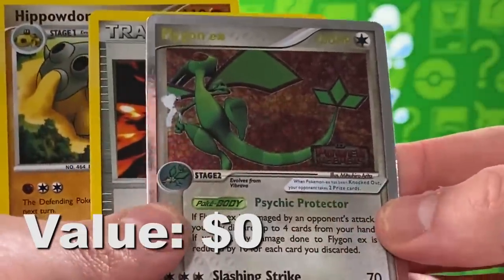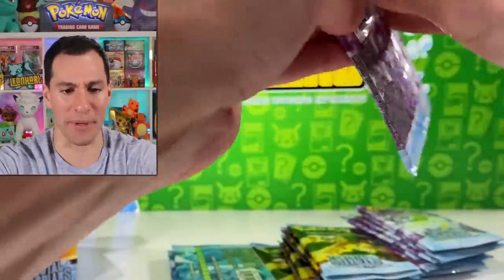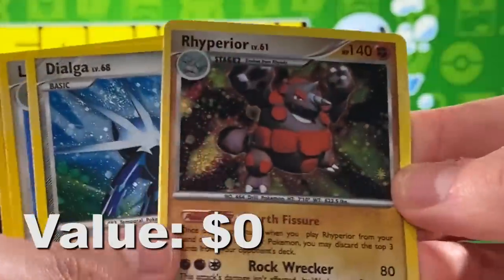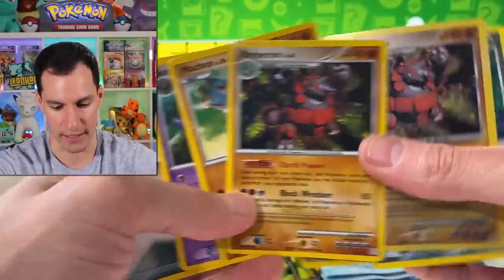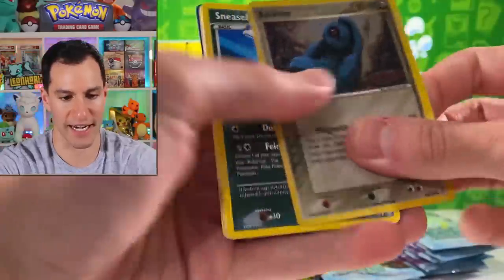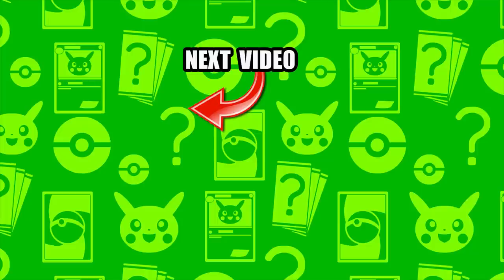Flygon EX — happens to have the logo on the bottom right. I'm actually enjoying opening these because there are still random cards popping up. Raichu Holographic! Lots of Dialgas. I'm pretty sure we're not going to get a Gold Star. Hit that thumbs up button — if you want more real Pokemon card openings, check that out. My name is Leanheart. Stay awesome, stay positive, and I will see y'all in the next video.